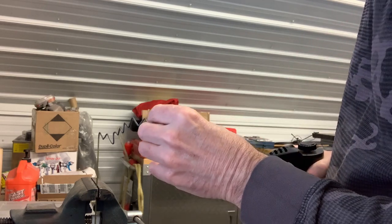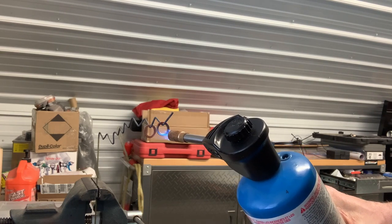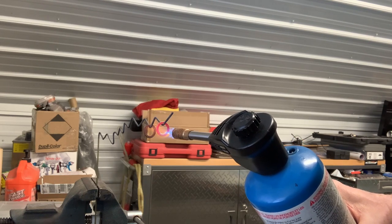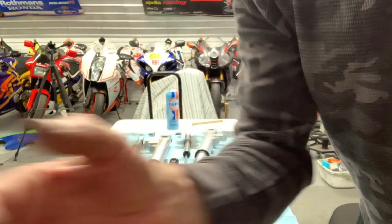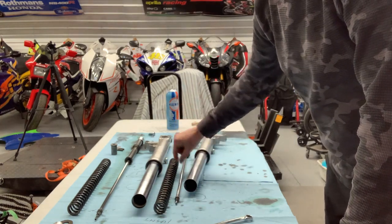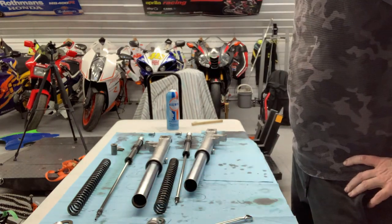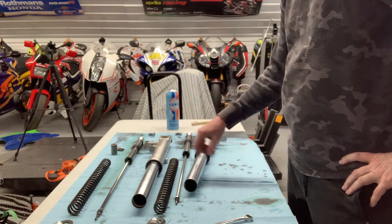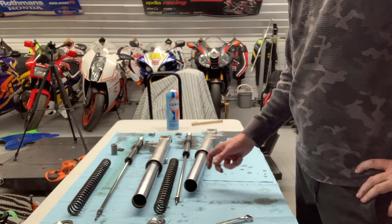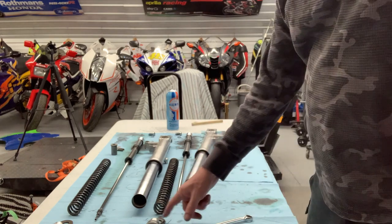Before I put the damper rods back in, I need to anneal these new crush washers for the bottom damper rod bolt — they're not going to be soft enough to conform well. I just heat them up till they're cherry red, and that'll make sure they're nice and soft. I've separated the damper rod components — removed the spring and the adjuster and the big washer from both. I've got to put the damper rod back into the fork without the spring, put the fluid in — approximately 445 milliliters — check the air space which should be about 135 millimeters, then put the spring in and reattach the adjuster to the top.